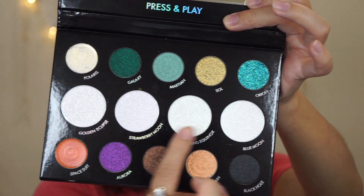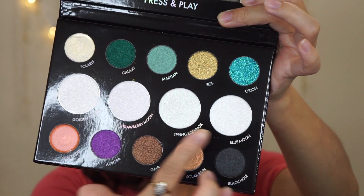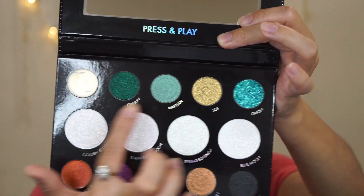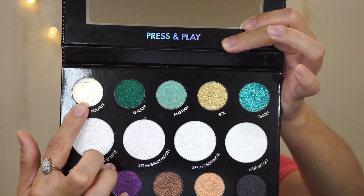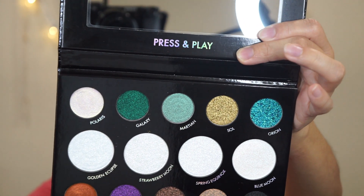This palette also came with a mini highlighting palette. The shades in the middle are multi-chrome shades. This is the Lightwork Infinite Light palette.